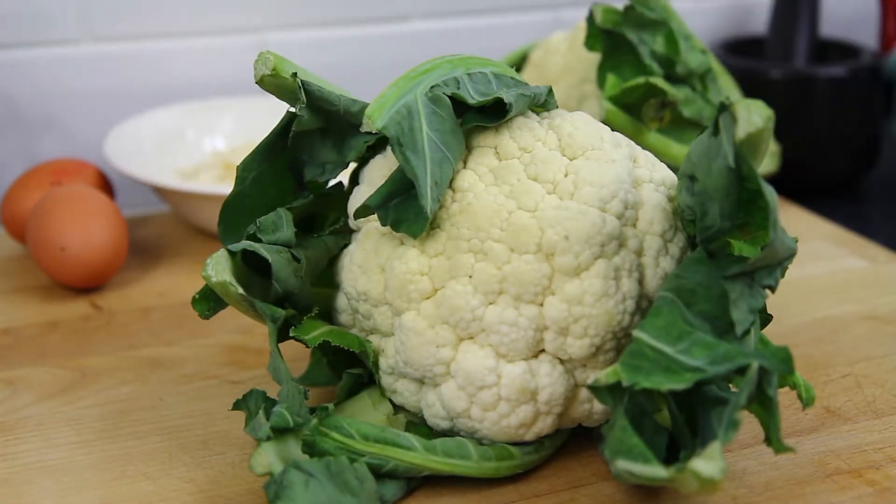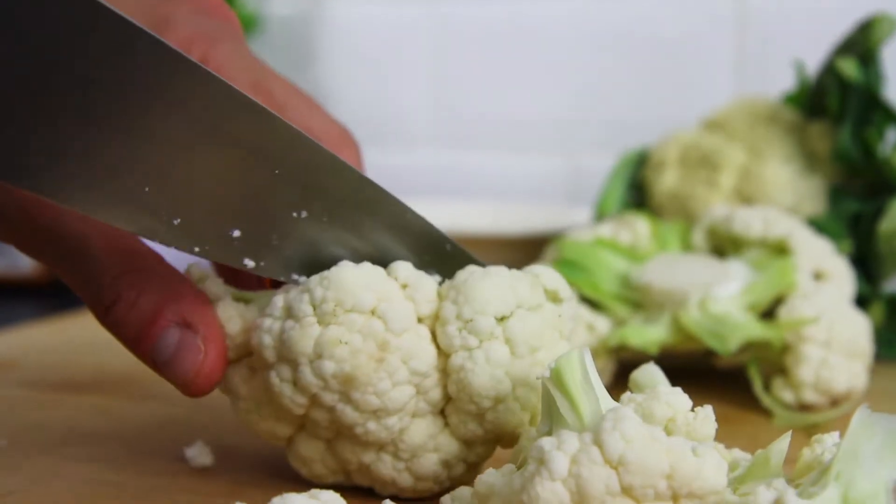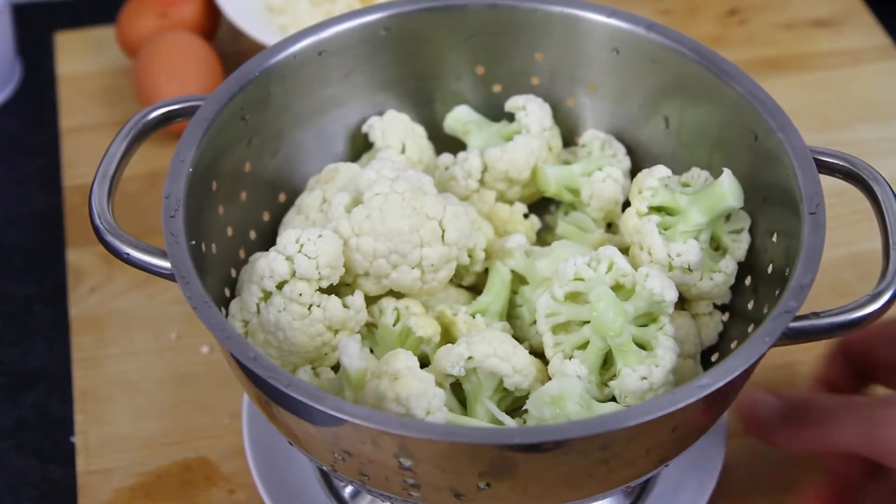This is enough to make one pizza to serve two. To begin with, take 600g of cauliflower and remove the florets from the stalk. Then, using a sharp knife, cut the cauliflower up then wash under the tap.